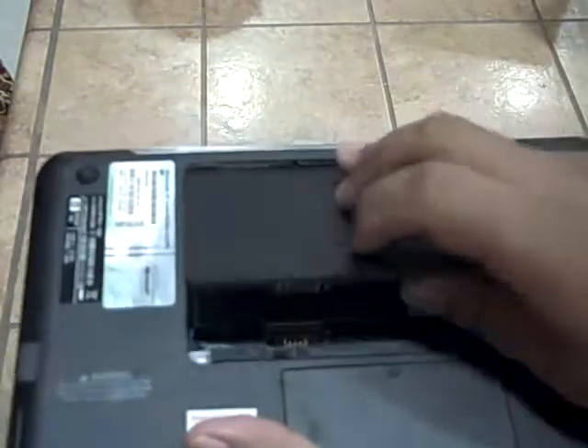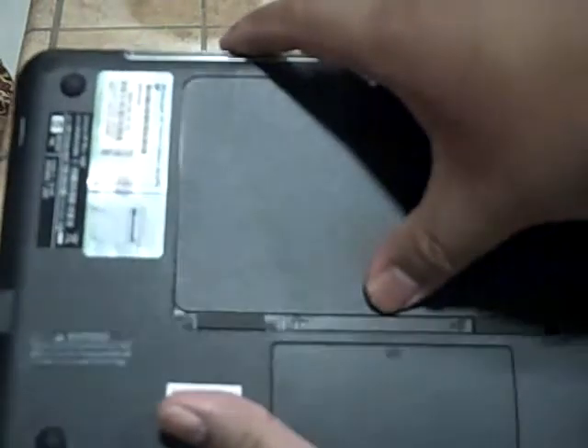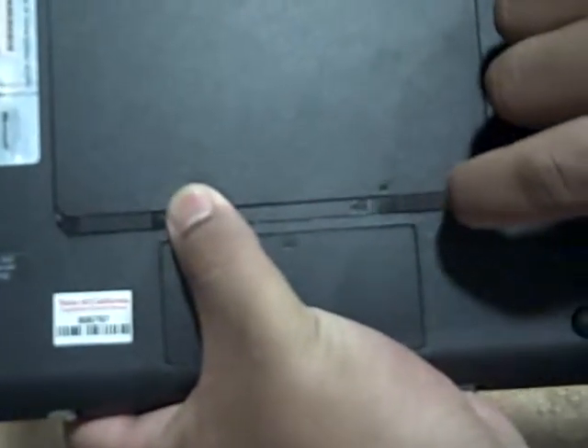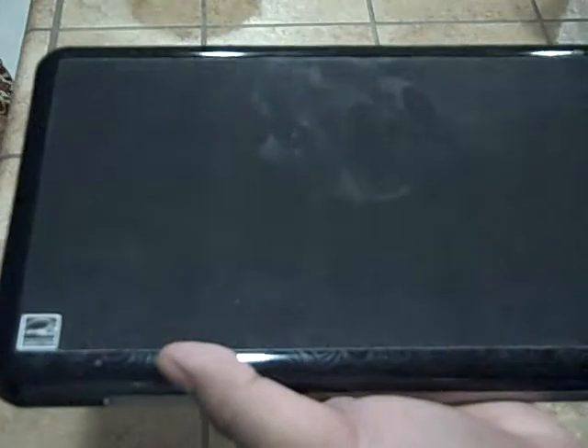Slide the battery into the notches at the top, slide it in, and press firmly. Be sure to lock the battery in by sliding this notch — and there you have it locked. Now we have a Mini.